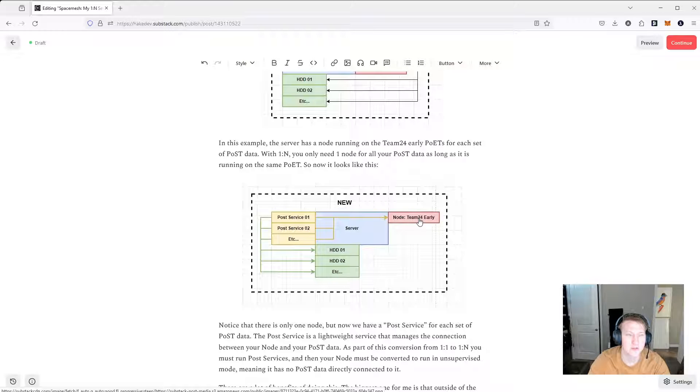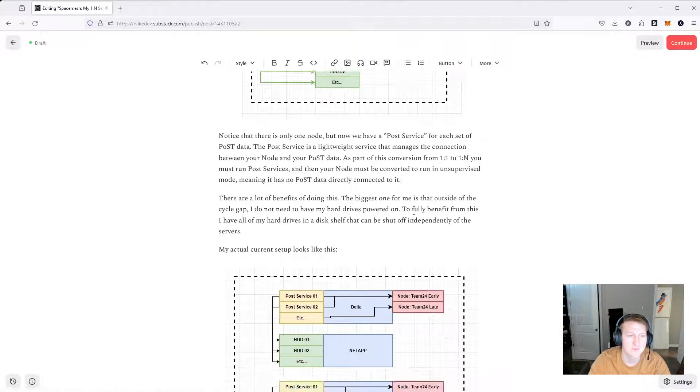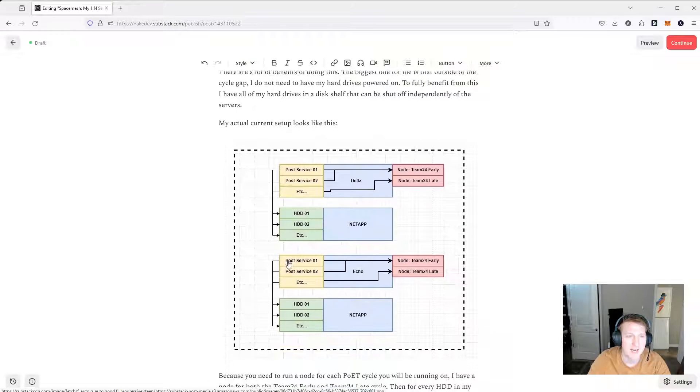Now it's just down to a single node. The caveat is that you have to have a node running for each poet server group that you're connecting to. I run both Team24 early and late, so I have to still run two nodes — so it's really two-to-N for me. I have to have two nodes, and then I can connect as many sets of post data as I want.